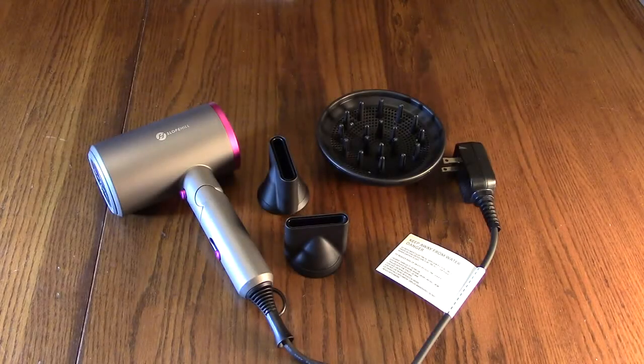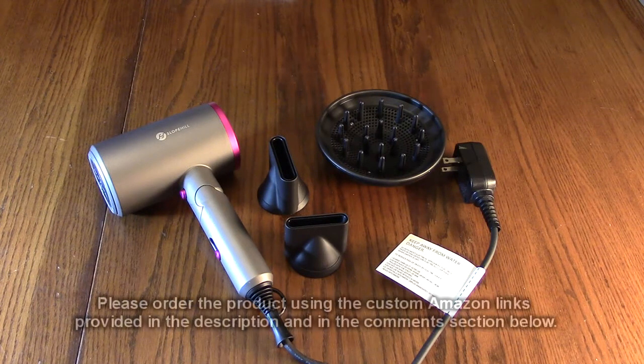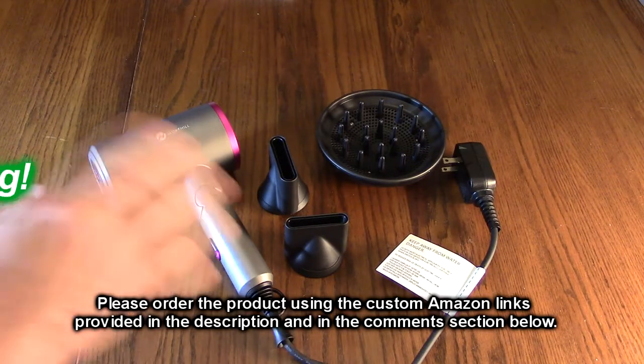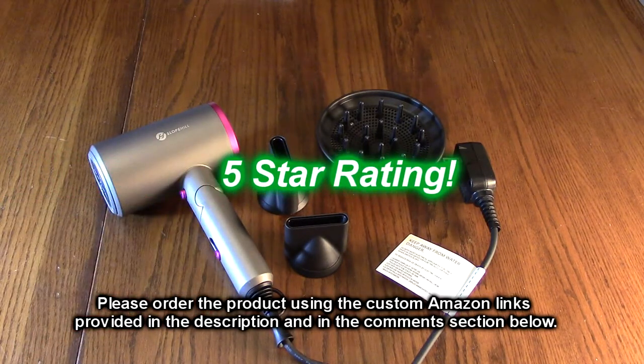So what do I think of the Slope Hill brand 1800 watt professional ionic hair dryer? I like this product — as I demonstrated it works really nicely, and my wife likes it, which is even more important. I think it's a great value, it works well, it's quiet, and I love the speed settings. It's high-tech looking, so I'm giving this product a full five-star rating.